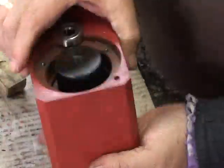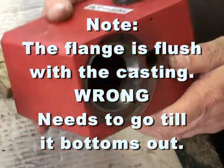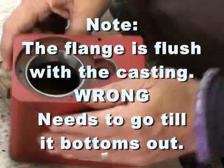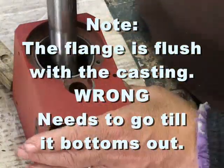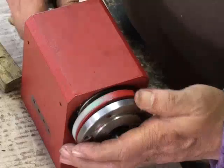It just pops out, which it does. And there's the bearing brace. This will mate with that, like that.